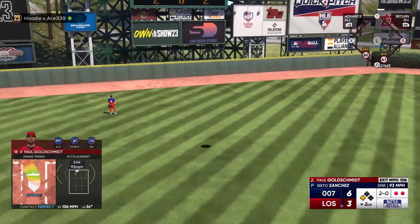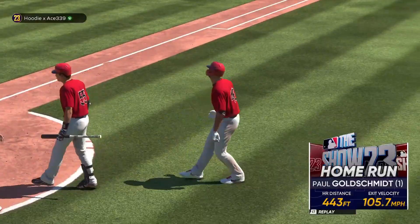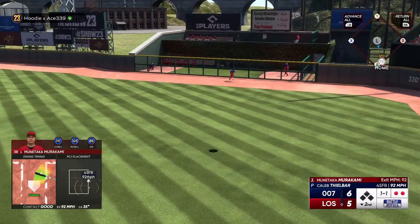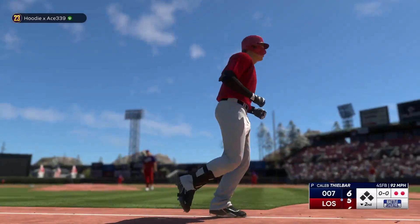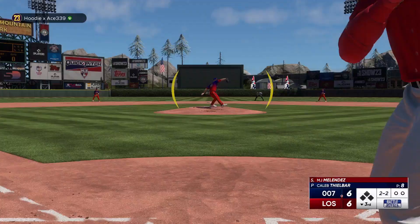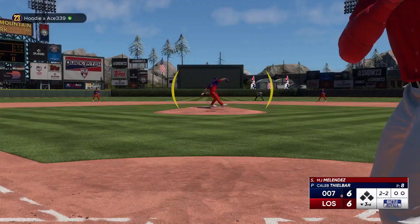Once you guys get all those tips, put them together, and practice a lot, you will be a very competitive hitter. Just make sure you have patience — that is the main thing. Also, another small tip: try to swing early. It's a lot easier to hit a home run on an early bad hit than on a late bad hit. There are a lot of chances you will still crush a home run even if you didn't get the best contact or PCI placement on the ball.